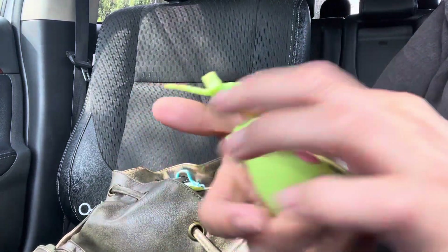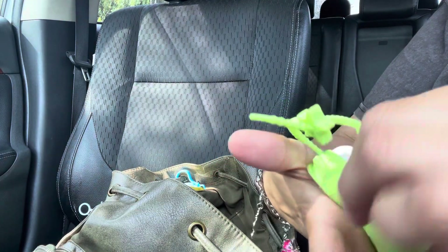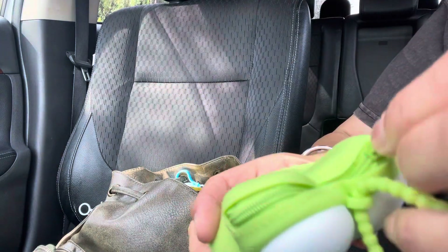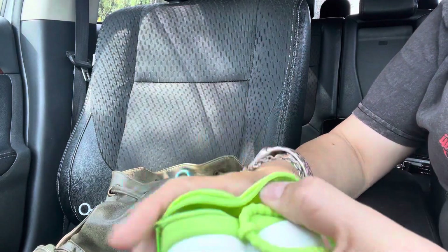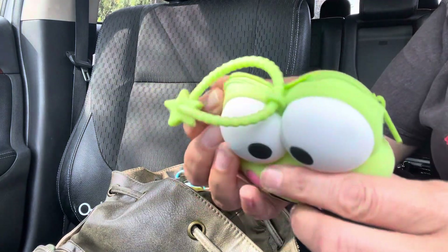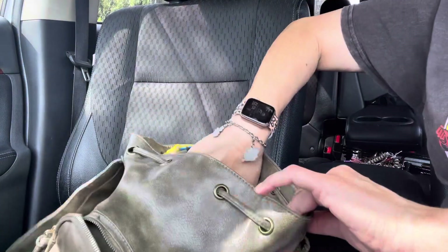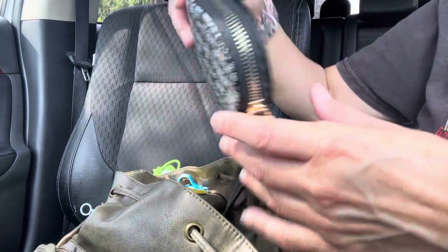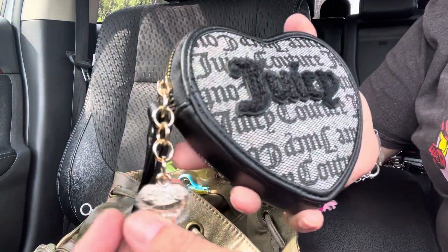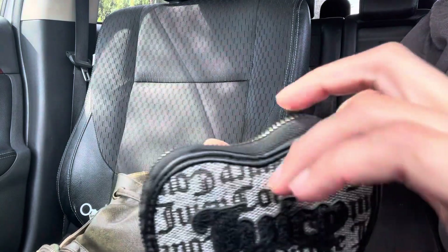And then next is my coin pouch. I think these are the first ones I ordered from Temu — I got one of each. I just have some change — I'll dump this out, it's pretty heavy now. I love it, it's so cute. And I got this other one too — cute with bling on there. These are my favorite because they're hearts, so every time I see those I try to get all of them.